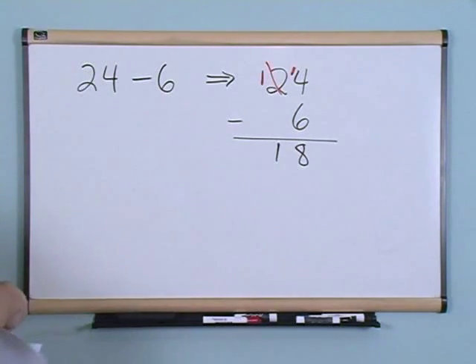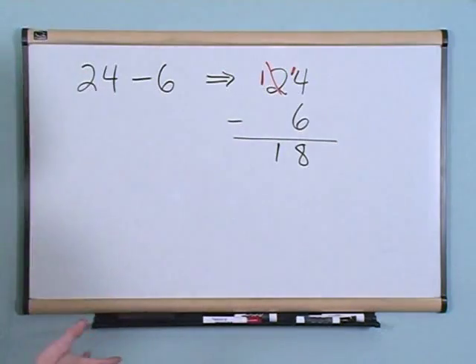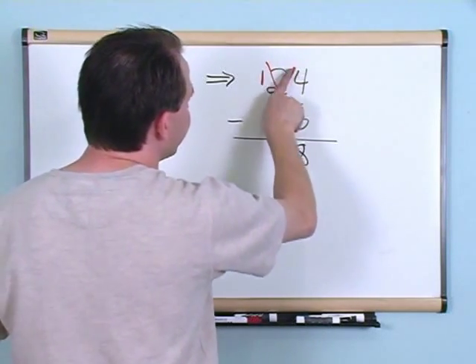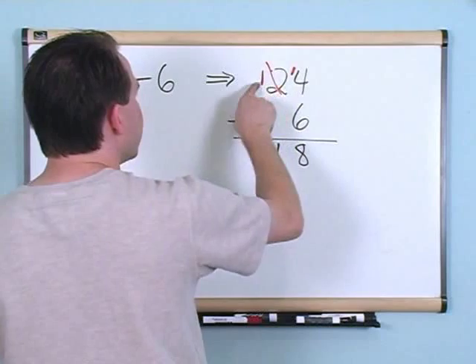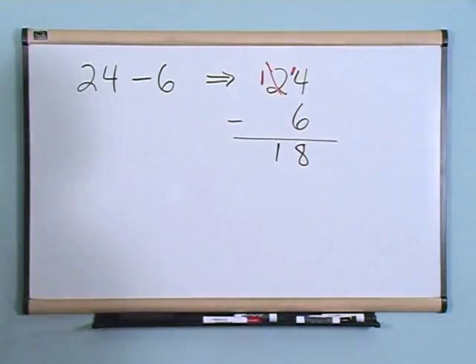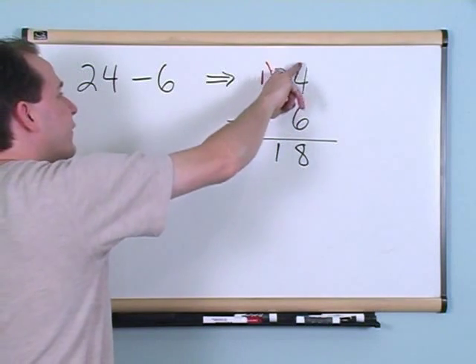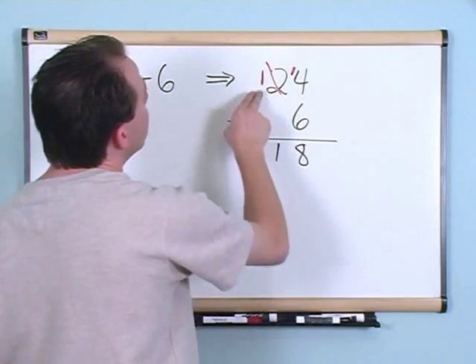Let me go over it one more time to make sure you're clear. In the original problem, four minus six — you can't do it because you have a smaller number on top. You need to make that number bigger by borrowing from the bank. Put a one next to it — this is not four plus one, it's a one next to it making it fourteen. That one has to come from somewhere, so you put a line through the number to the left and make it one less. Two minus one gives you one. We took one away from that column and gave it to this column.